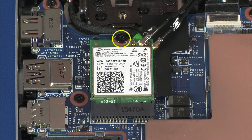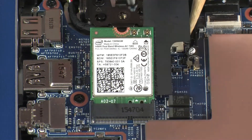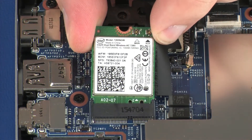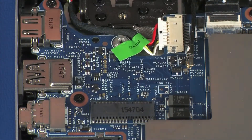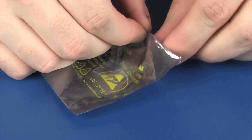Remove the 3 mm P1 Phillips-head screw that secures the wireless module to the system board. Grasp the wireless module by the edges and pull gently to remove it, then place it in a static dissipative bag.